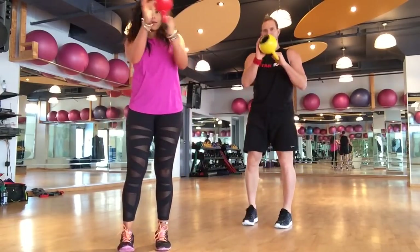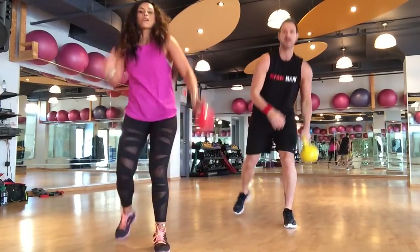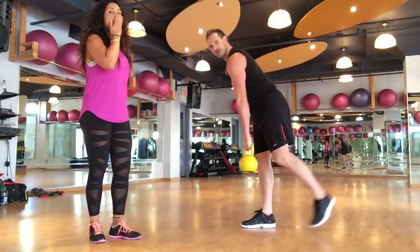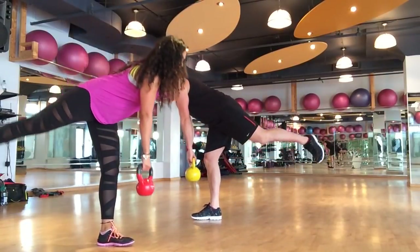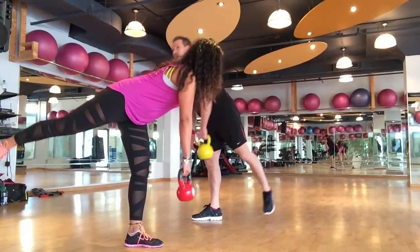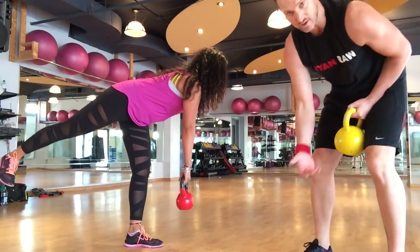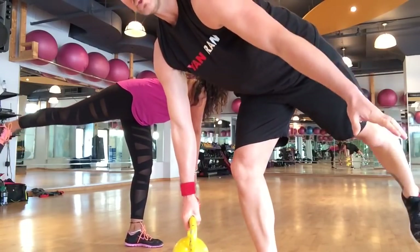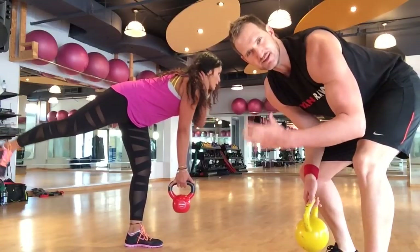Three more — one, two, and three. Now we're going to plant that leg and go back into our booty pulses. Take a bow and pulse, pulse, pulse. You have the option of holding the kettlebell with one arm or two arms. I'm demonstrating two arms — you can also do one arm if that helps with your stability and balance.